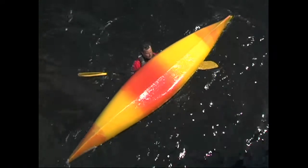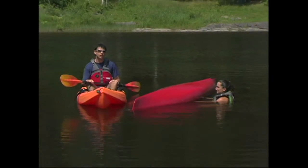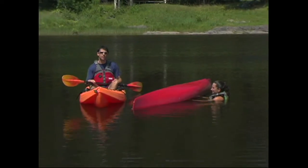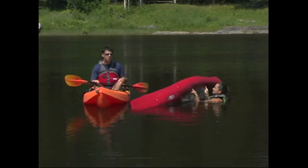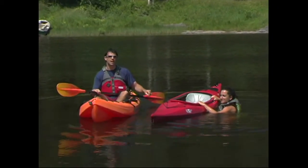The first order of business is to flip your boat upright if it's upside down. When your boat is upside down, air is trapped inside, which prevents water from flooding the interior. So when you're flipping it upright, you want to do so as quickly as possible to minimize how much water you scoop inside.